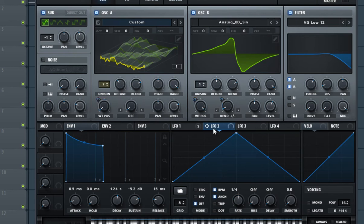Now take envelope 2 and put it on both oscillators' fine tune, and adjust it so it barely makes any change but it's still enough to be noticeable. Now remove the 'Rate by BPM' option and set the rate to 1.2 Hz. This is to give the sound sort of an analog, unclean feel.